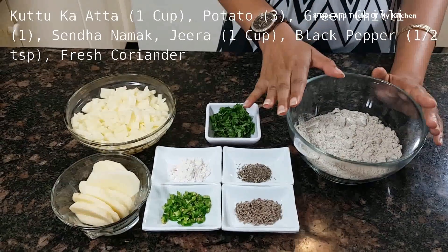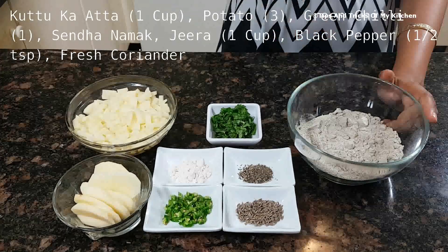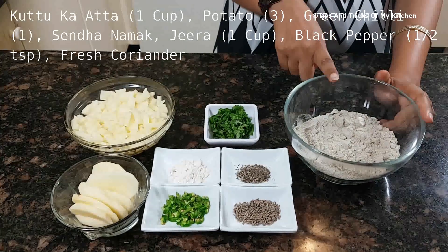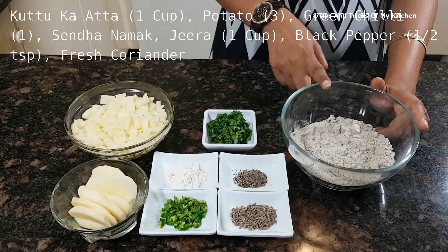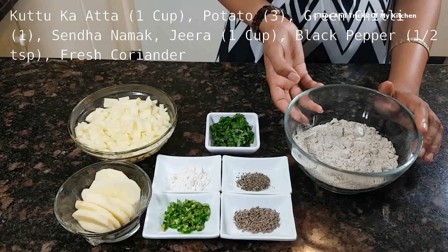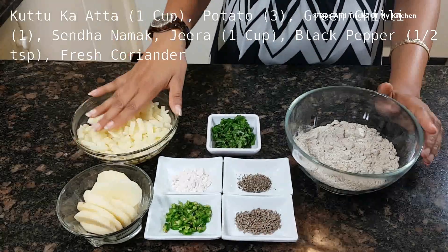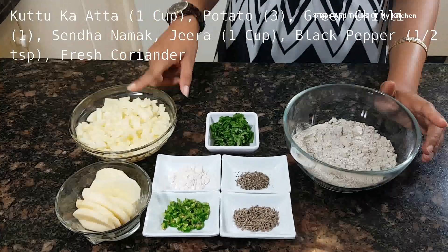This recipe is very soft and simple — we don't need many things. So come and see. For kuttu pakori, we have taken kuttu, which is called buckwheat flour. We have taken one cup. Kuttu is very easily available at grocery stores, and especially during Navratri it is very easily available in the shops.